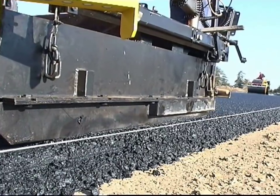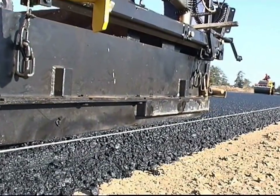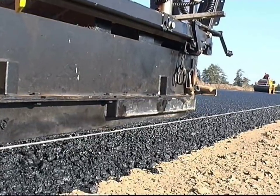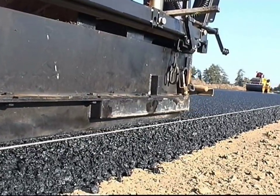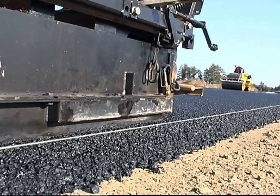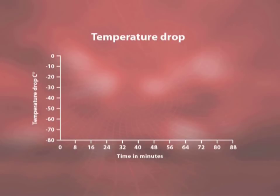Roads on which the compact asphalt construction method has been used will certainly meet the transport demands of today and tomorrow. These roads will be distinguished by their extreme wearing stability and even surfaces. Compact asphalt can be laid without problem even in the cooler months of the year, thanks to the residual heat in the asphalt binder.